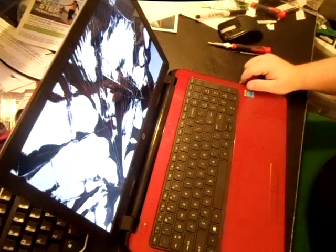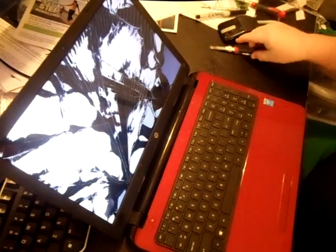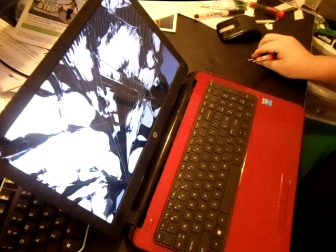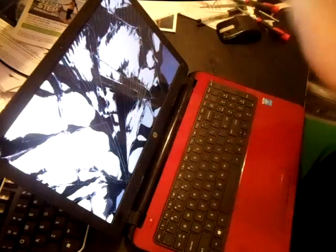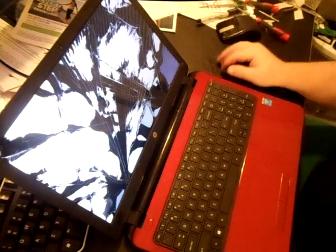In this video I want to show you how to change out a screen on an HP 15 laptop model. This particular screen is a 15.4 or 15.6 inch. It's very easy to do, a lot simpler than you would think if you've never done one before. And of course this will work if your screen is completely cracked, if it's got lines through it — you'll just need to change out the screen.